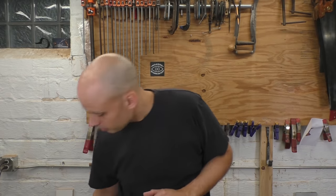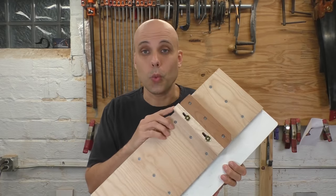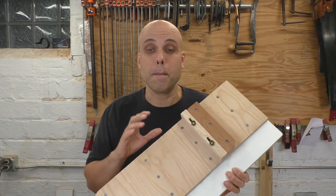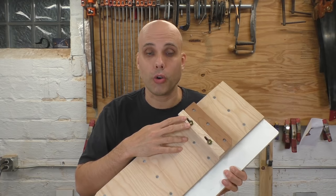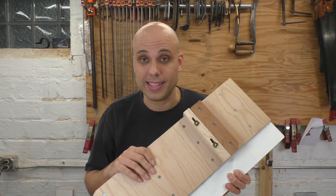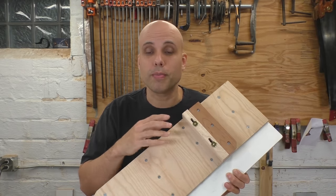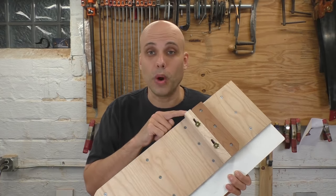So here's what we're going to do instead. With the design we're using in this video, we're going to combine a fixed fence with a movable fence. The fixed fence is glued and screwed to the shooting board, so it's not going to move no matter what, and it doesn't have to be perfectly square, because we're also adding an adjustable fence that's held on with hardware and slotted, so it can move back and forth and be trued up over time as it gets chewed up.